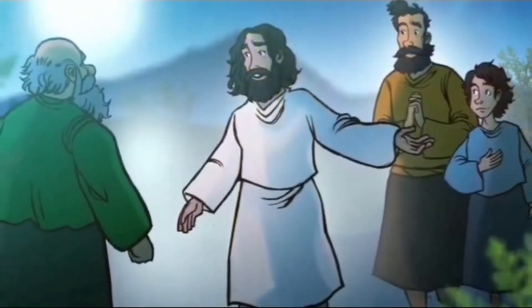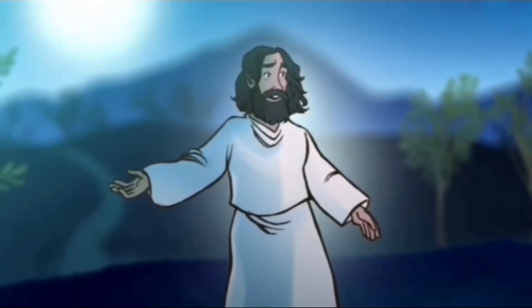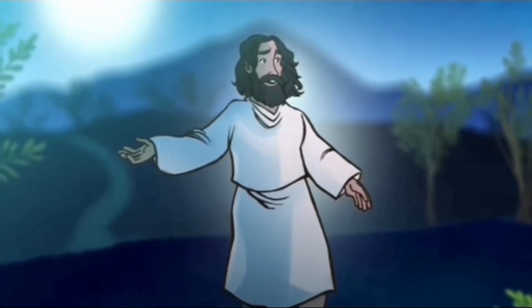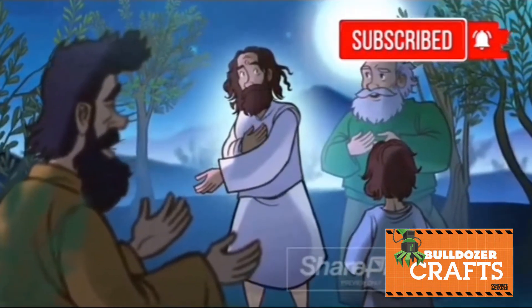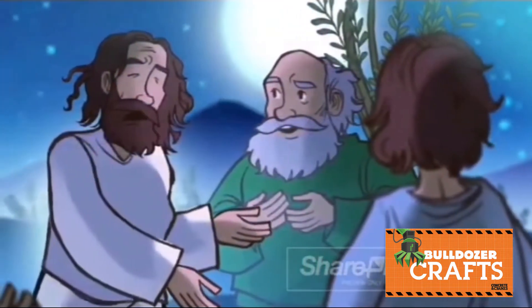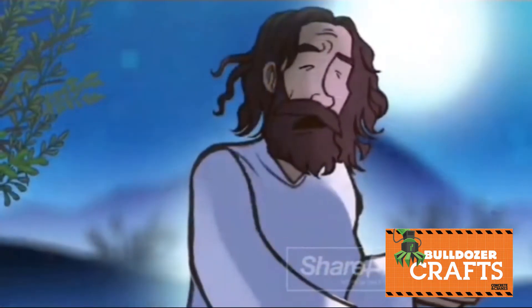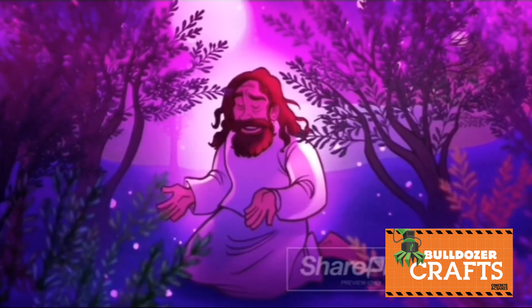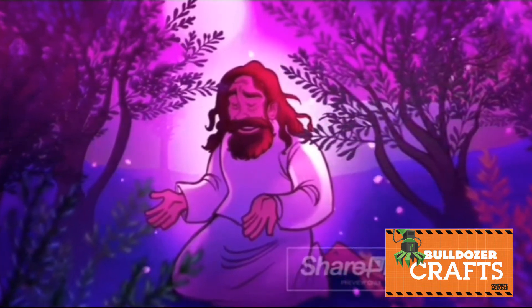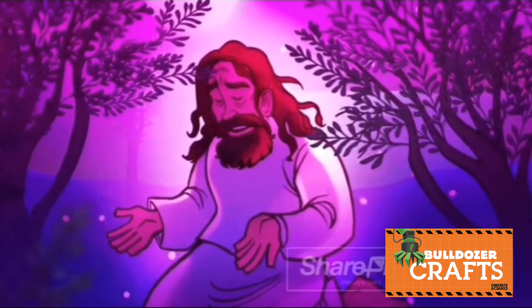As the hour drew near to his death, Jesus took his disciples to an olive garden called Gethsemane. Jesus wanted to spend some time in prayer with his father to prepare for the pain and suffering he knew he was about to face. As they reached the garden, Jesus said to his disciples, 'Sit here while I go over there to pray.' Jesus took Peter, James, and John farther into the garden with him, and he became anguished and distressed. Jesus told them, 'My soul is crushed with grief to the point of death. Stay here and keep watch with me.'